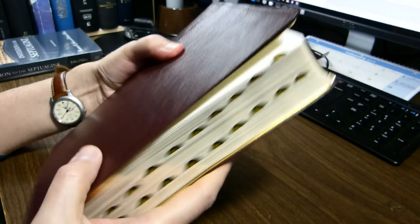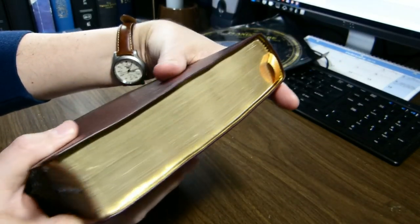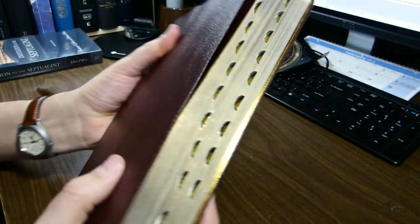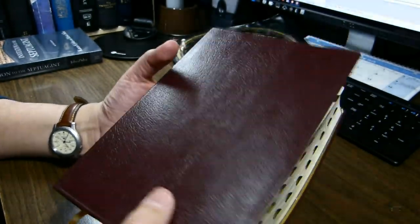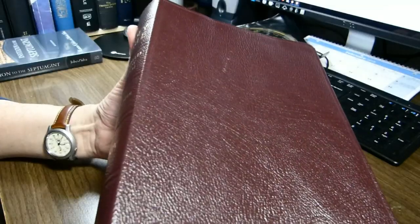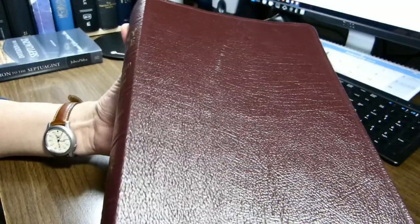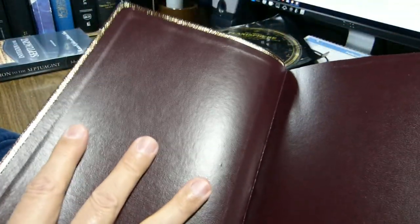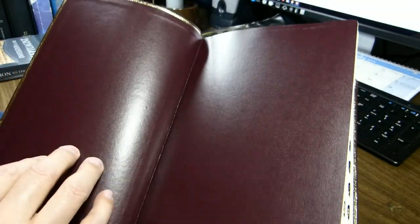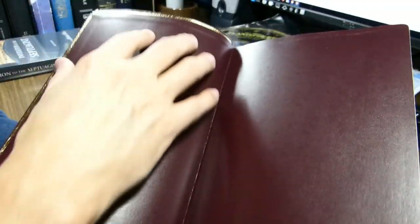My particular edition has the thumb indexing. I don't normally go for thumb indexing — it may have been at the time that was all that was available — but those are very nicely done as well. We mentioned it's burgundy genuine leather, so that's not as good as top grain leather, but better than bonded leather. The paste-down construction means this liner is pasted to the leather cover, and then this side of the liner is glued to cardstock.